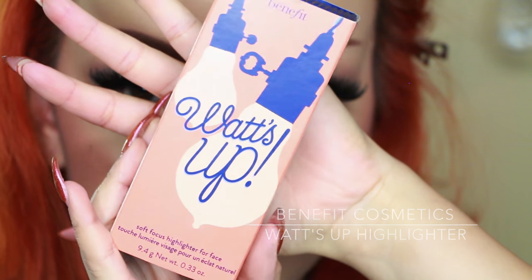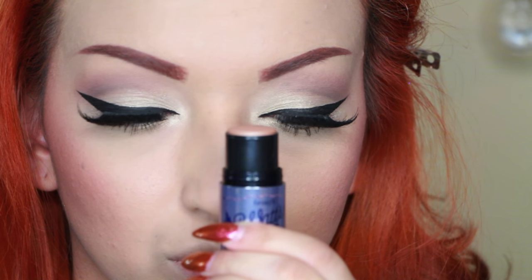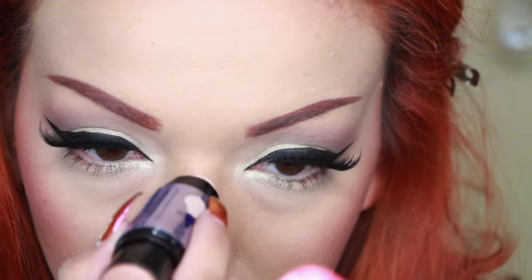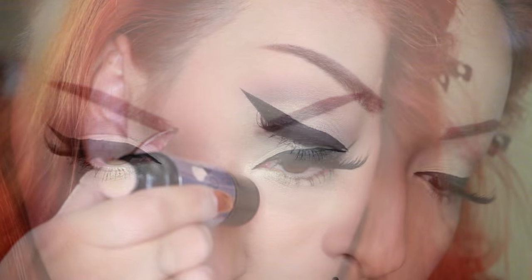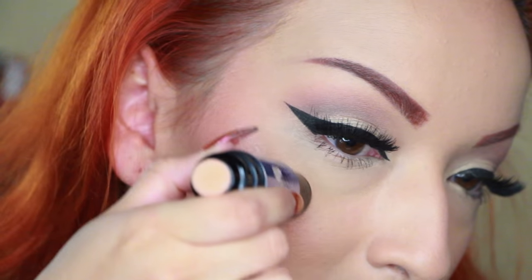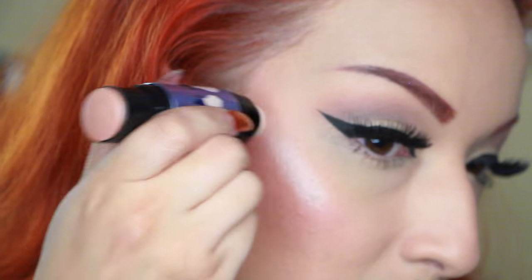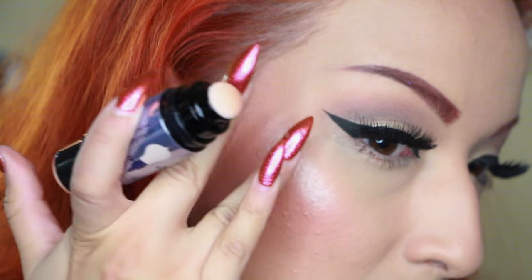Now I'm taking my What's Up highlighter from Benefit Cosmetics. This one's really cool because it has a little sponge tip at the end to blend out your highlighter. I'm adding a small highlight — I'm not crazy with my highlighting — just one at the ridge of my nose and at the cheekbones. I seriously love this highlighter, it looks amazing once everything's blended and completed.